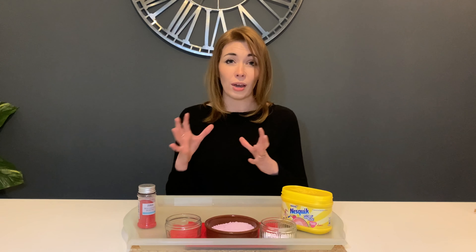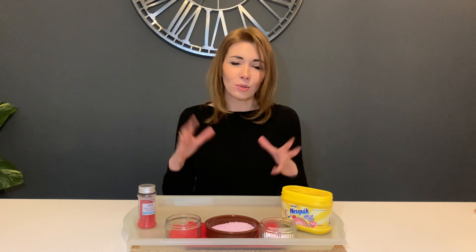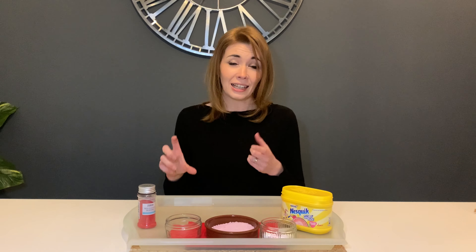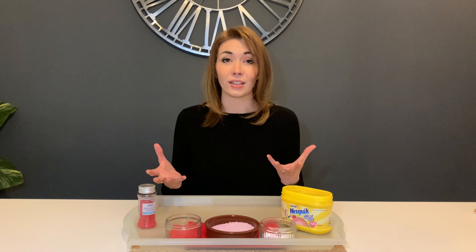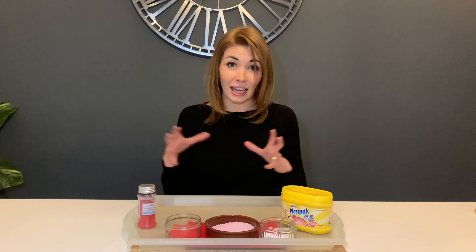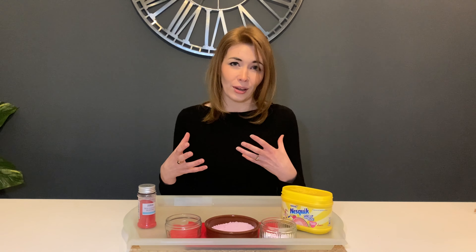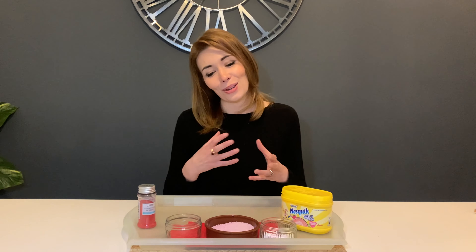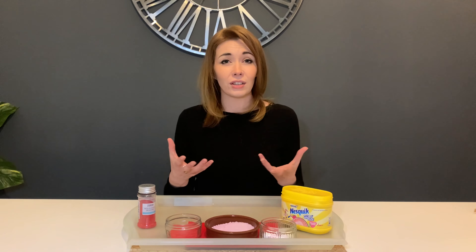What I'm going to do for today's messy play activity is scale back messy play. I'm conscious that I have done a lot of sensory and messy play activities on Jen's Story, but I haven't really talked about the key stages that you would follow in presenting sensory play to children and learners — and this one really lends itself to that.